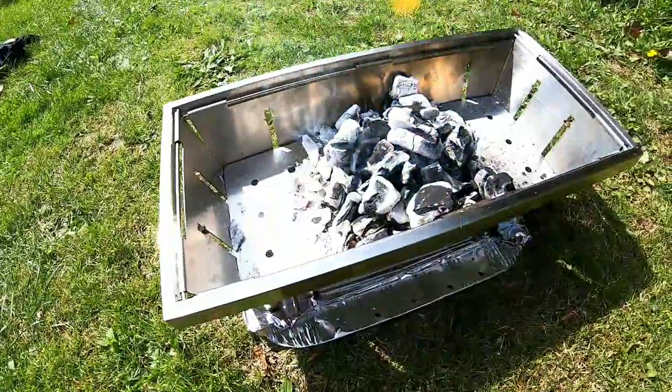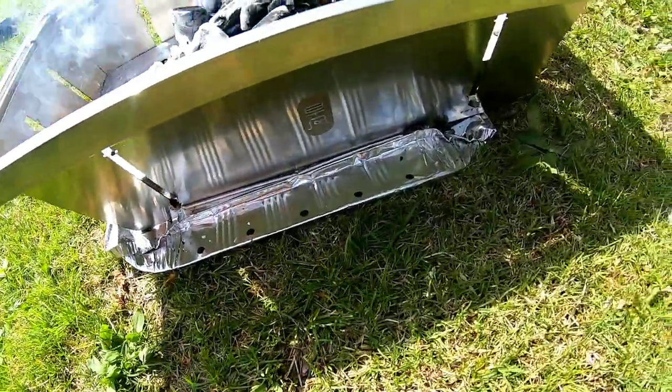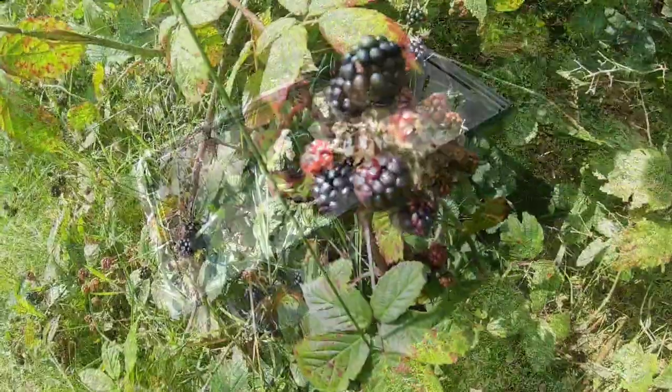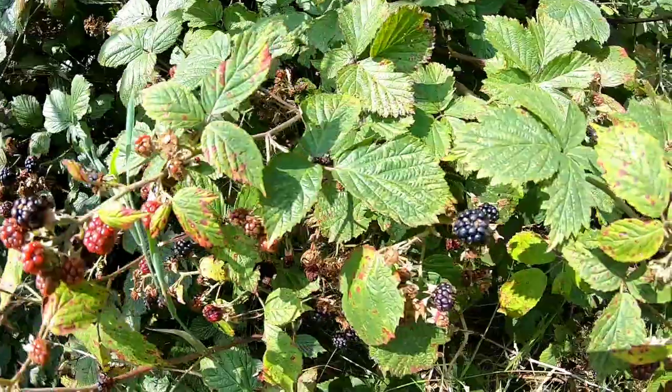I just bought a disposable barbecue to use the coal from it, then used the metal base there to protect the grass. Just waiting for the coals to whiten now. There are loads of blackberries around here, all starting to ripen nicely.